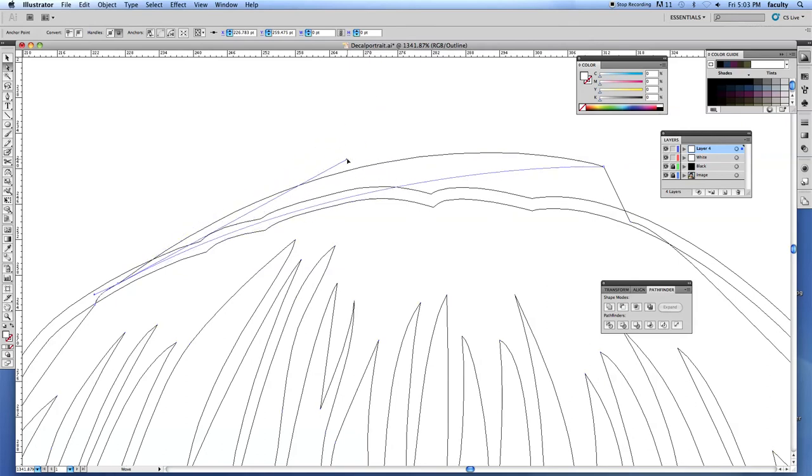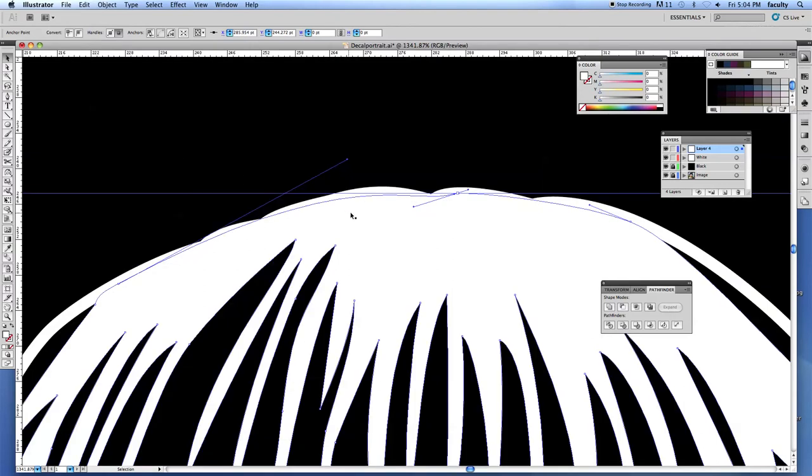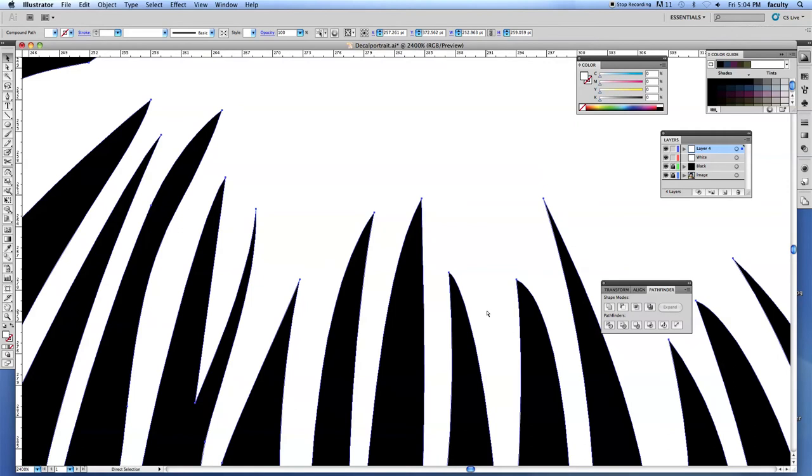Grab this anchor point, drop that in there, get the pen tool, hit the Option key, and convert this so I can get the overlap I'm looking for. That's good enough. Command Y — Pathfinder those together. Zoom out Command Zero. You can do a better job if you do less — right now it looks like she threw an egg up in the air, but there's definitely a way to fix that by adjusting the line length or thickness.